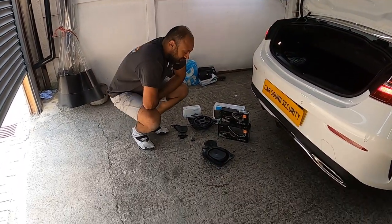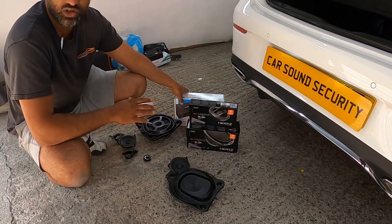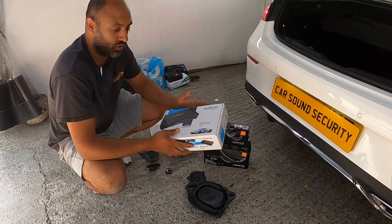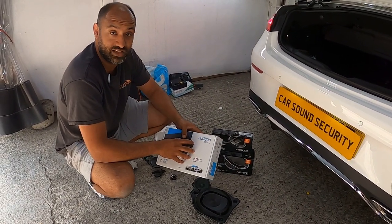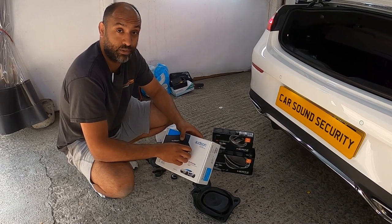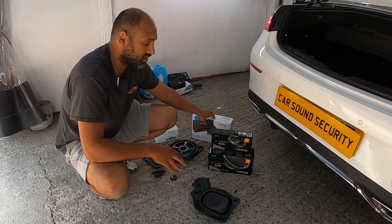So we've used the beast of audio systems at the moment - it's next generation, honestly guys, no joke. You've got the Audison 8.9 Bit, which is the Forza, the daddy. It's an eight-channel unit with a sub output and a built-in DSP. Phenomenal product, honestly you can't go wrong.